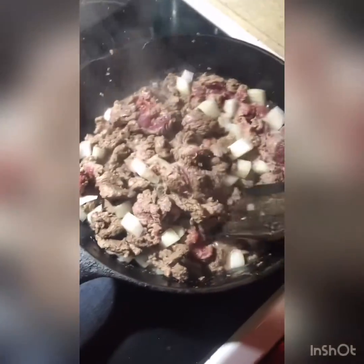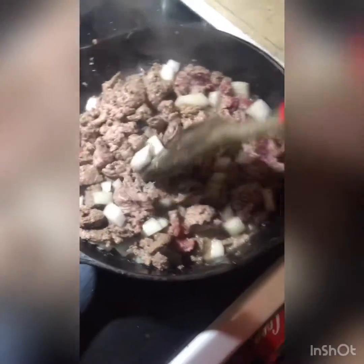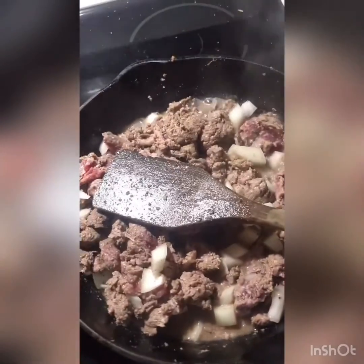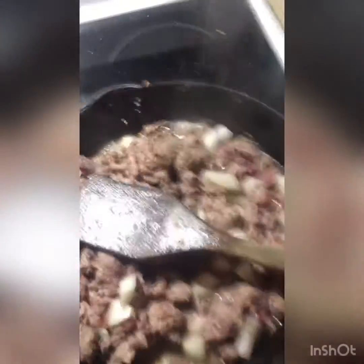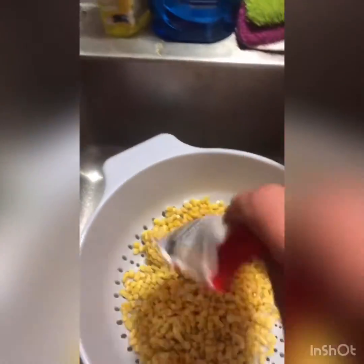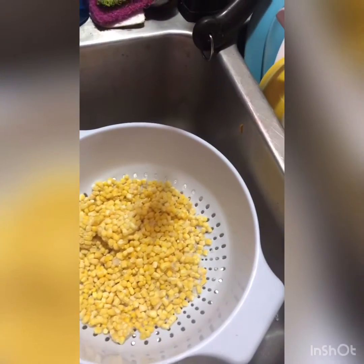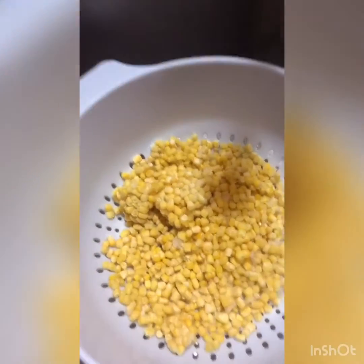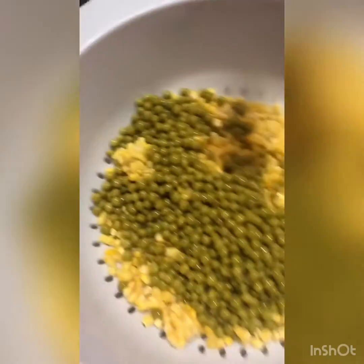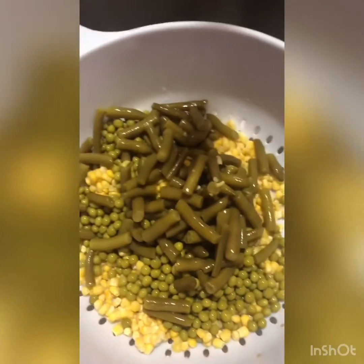I'm going to let that simmer for a few to get those onions cooked in. Then we're going to drain the vegetables. The corn is frozen so I'm just going to add a bag. If you're watching your carbs, go easy on the corn and sweet peas because of the natural sugars — they're higher in carbs. I probably won't be eating at all since I've been under the weather.